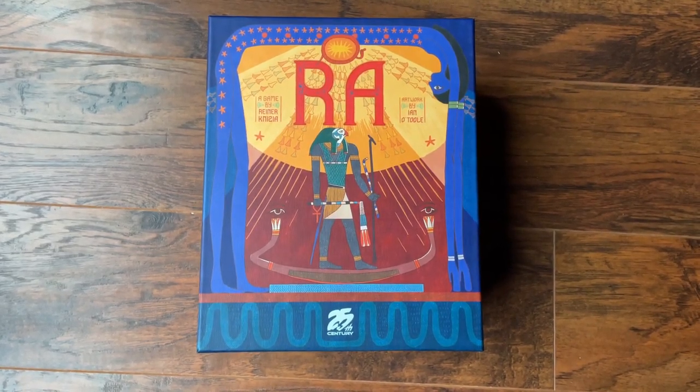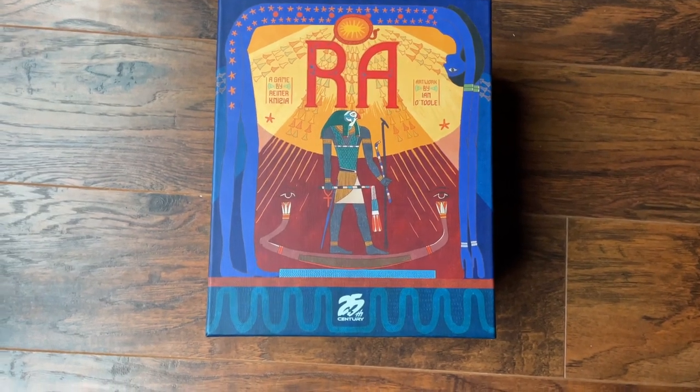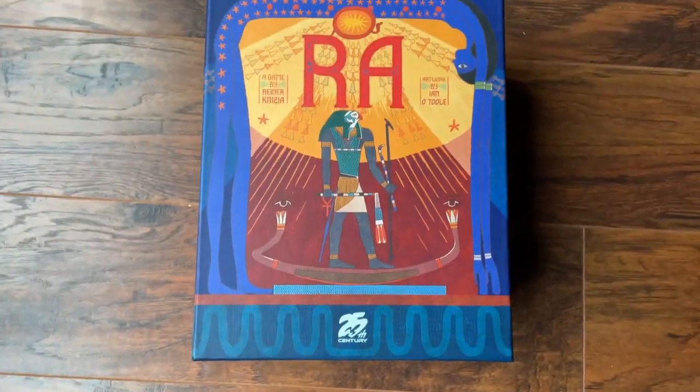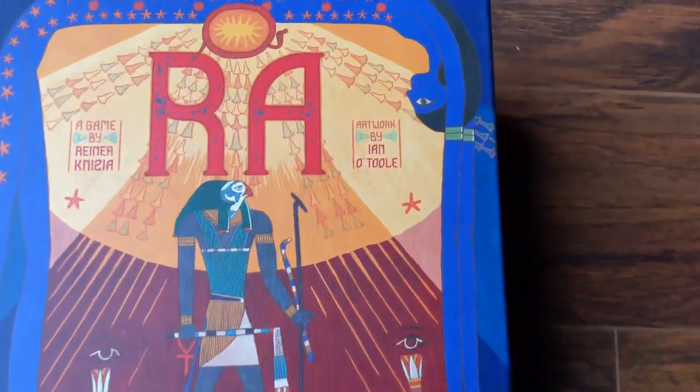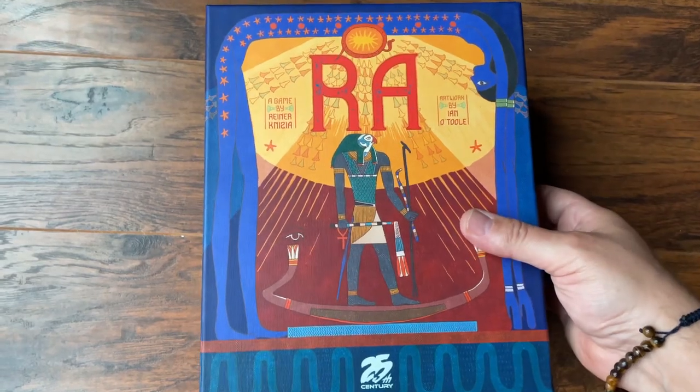Hey there everybody, this is Isaac from Game with Sidekicks. We're looking at this brand new copy of Ra from 25th Century Games, the classic Reiner game with new artwork by Ian O'Toole. We're going to unbox this guy and see what we got inside.